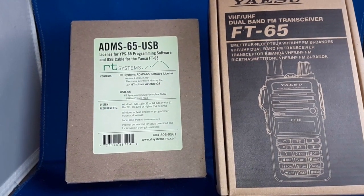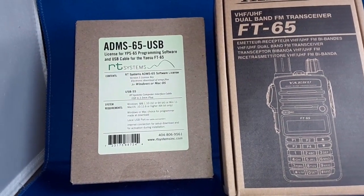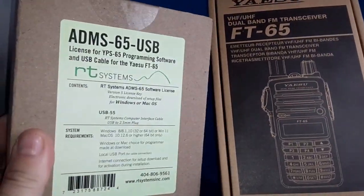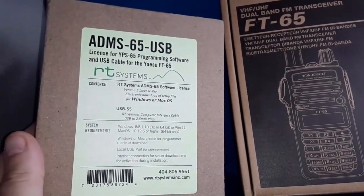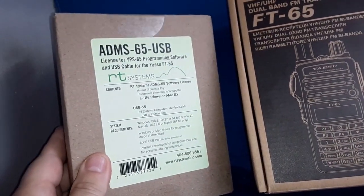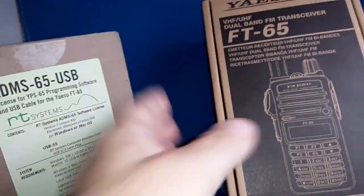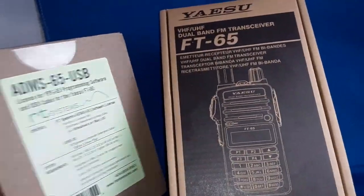I hope everybody's doing well. Today we're going to take a look at the Yaesu FT-65R. We'll take a look afterwards, maybe in another future video, at the programming RT-System software and cable. But I will have to open it up so I can program the radio, but today we're going to focus on the radio.